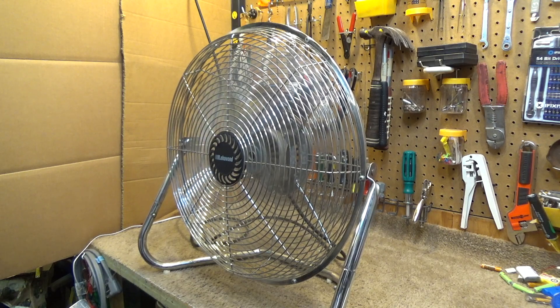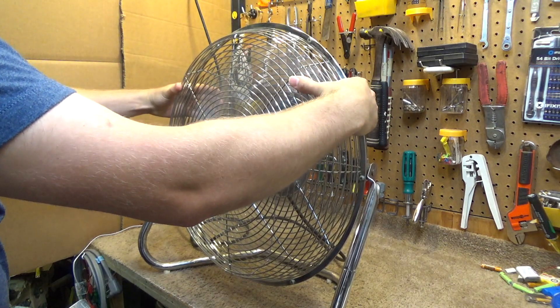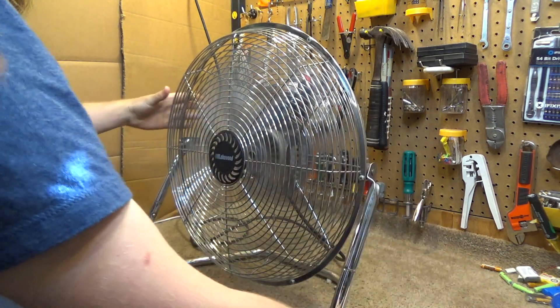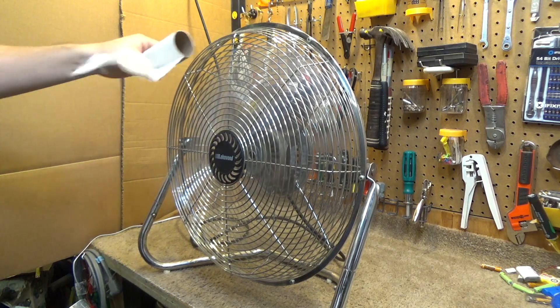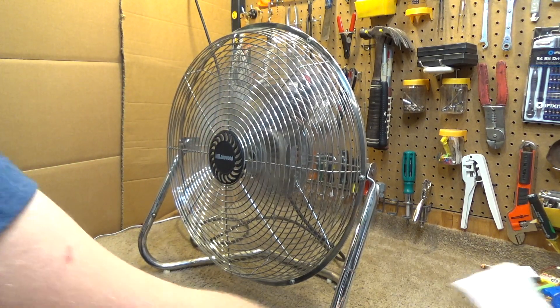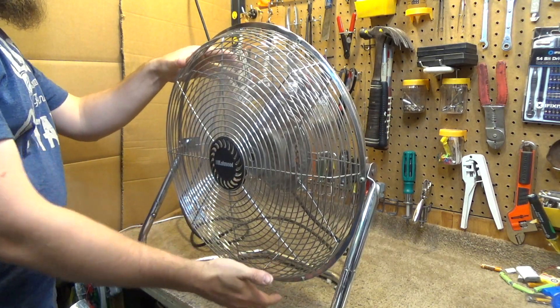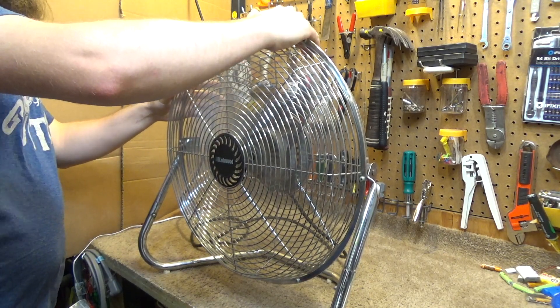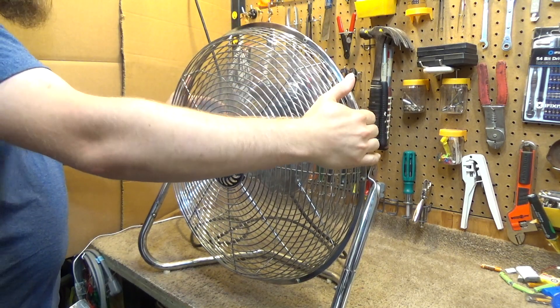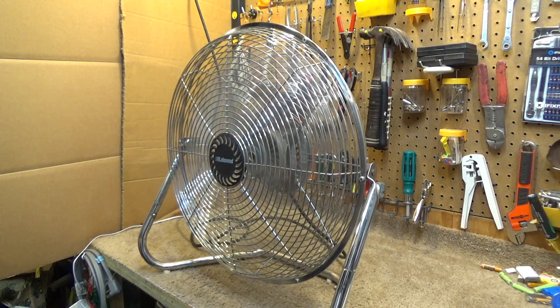Let's go to medium — it went up to 1.19 amps. I think there's something wrong with the kilowatt meter; I should use a different one. There's also something rattling here — I don't know if it's just loose or what. I'm sure it can be fixed. Let's go to high.